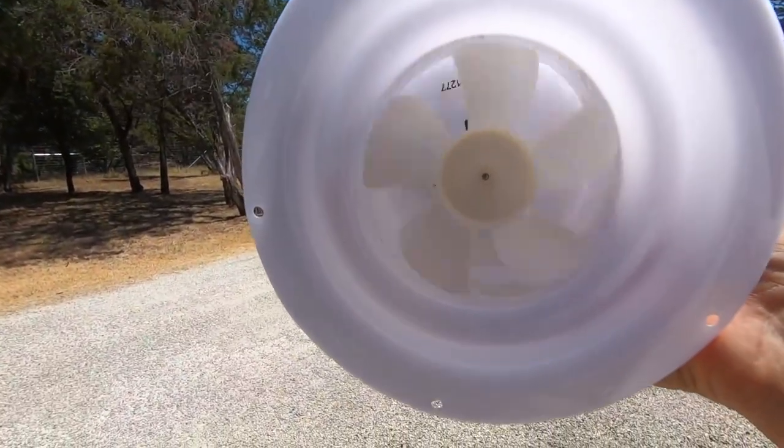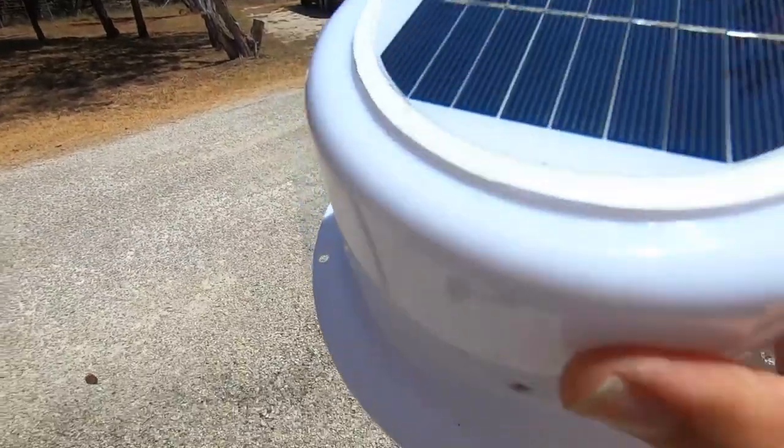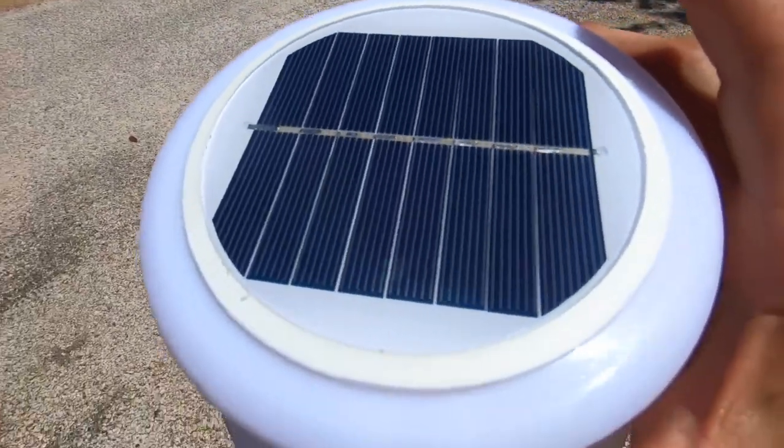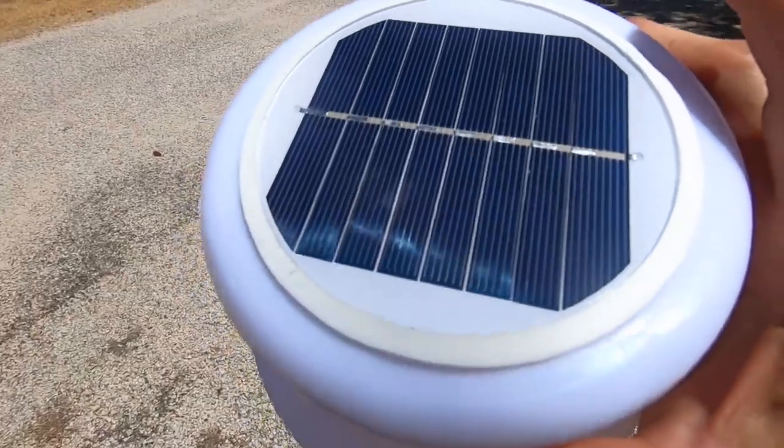I am really looking forward to using this. This is going to come in real handy in the top of that trailer to pull that extra heat out of there. Woo-hoo!